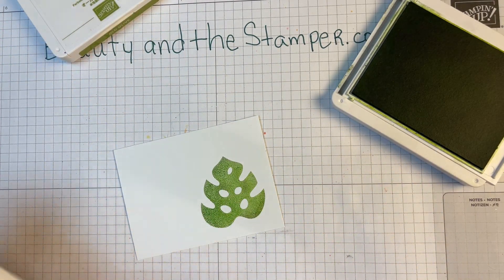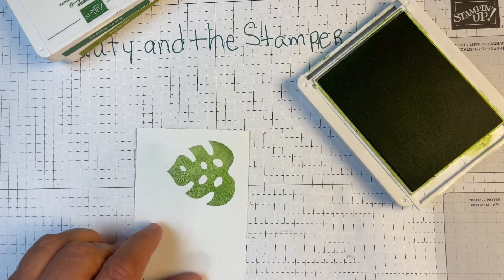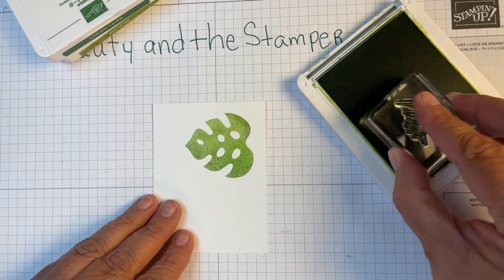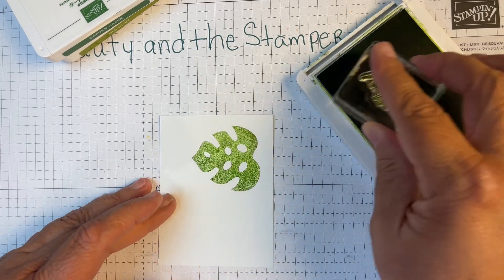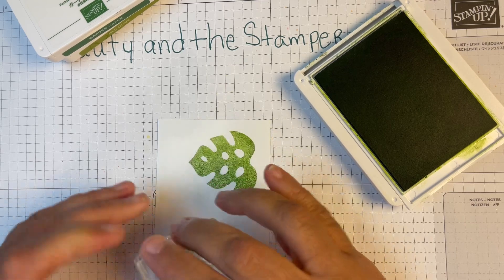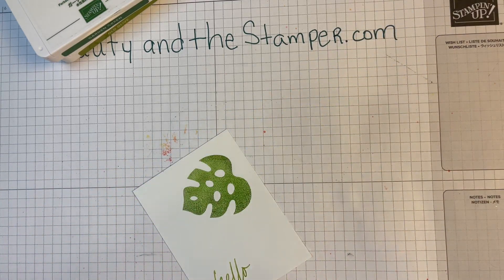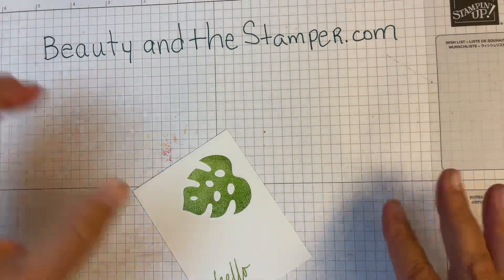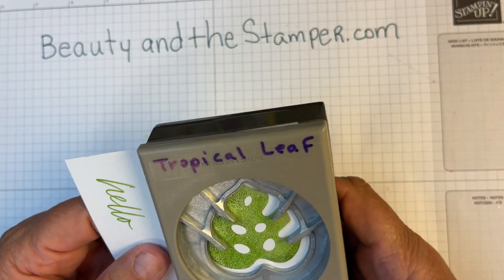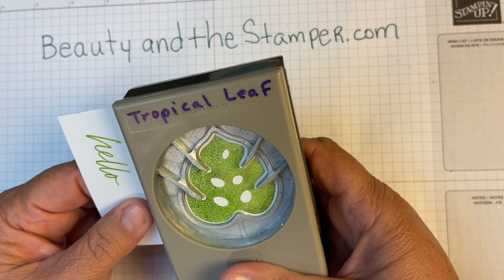I'm going to close up the inks so I don't get ink everywhere, but leave out the Granny Apple Green for just a moment. We're going to get our 'hello' stamp, ink that up really well, and put that hello right there. You see how easy that is — if I could do it that quickly and easily, you can too! Now we're going to take this and punch it out.